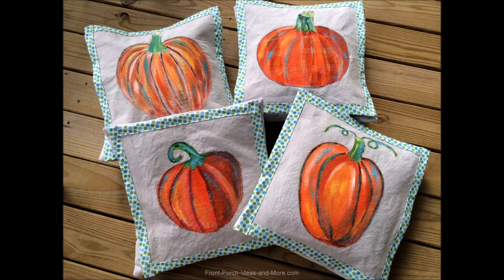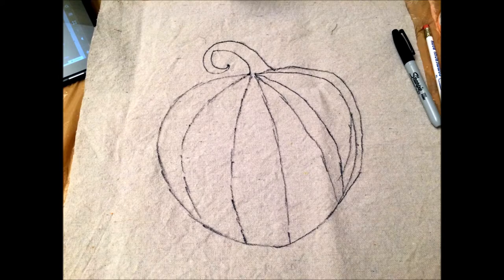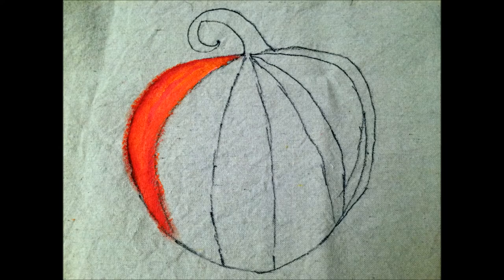Here are the finished pumpkin pillow toppers — I wanted to show them to you before we get started. I started out with a square of painters drop cloth, cut about 16 inches — maybe 17 — depending on the size of your pillow. Then I sketched a pumpkin shape on it using a permanent marker.